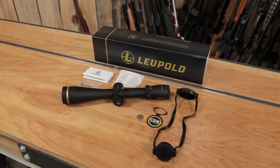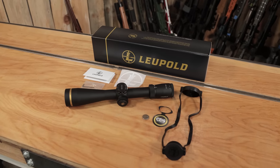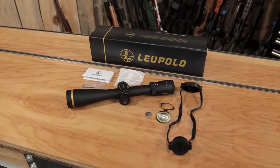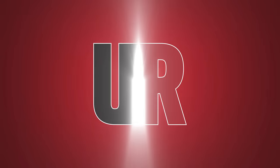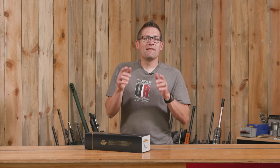In this box, I've got the Leupold VX5HD 3-15x44 scope, and in this video, we're going to take a very in-depth look at it. Gavin Gu here from UltimateReloader.com.